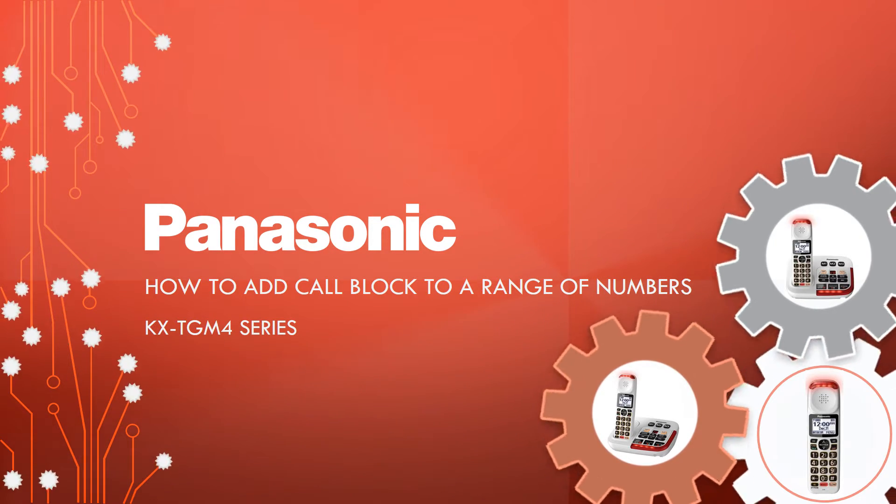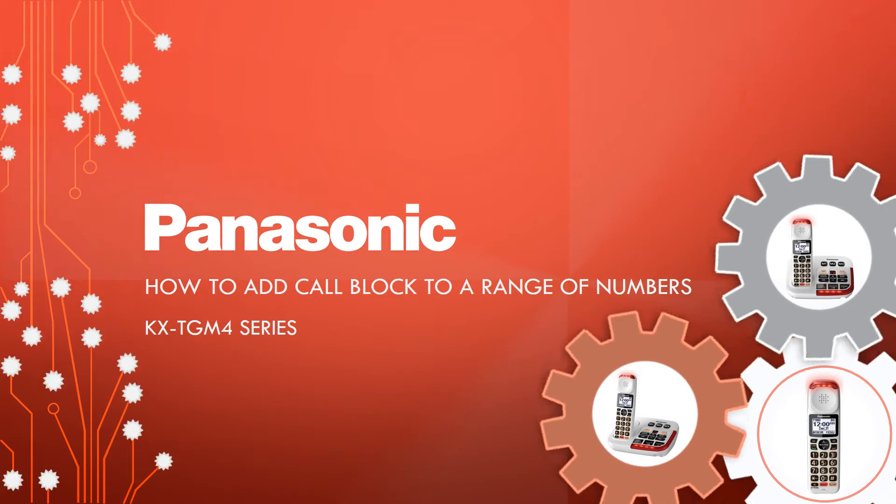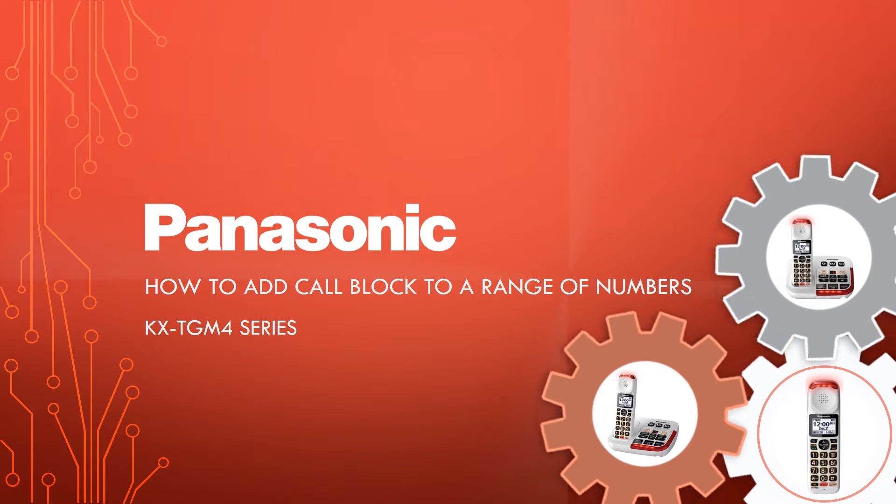When entered, the telephone will block calls that begin with the stored numbers in the block list, such as toll-free phone number prefixes or certain area codes.